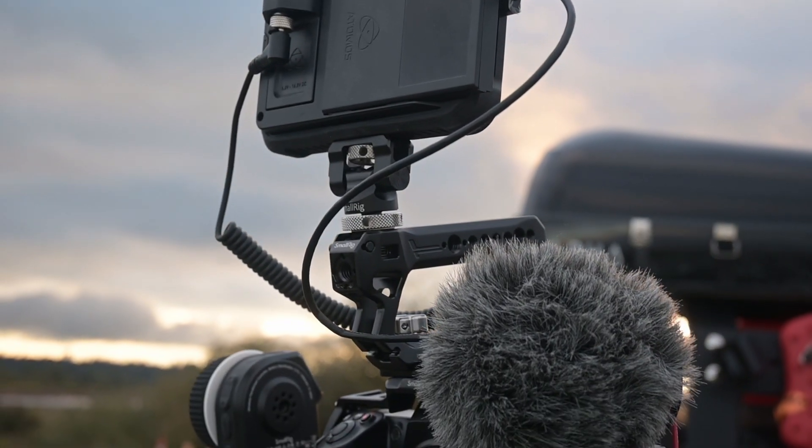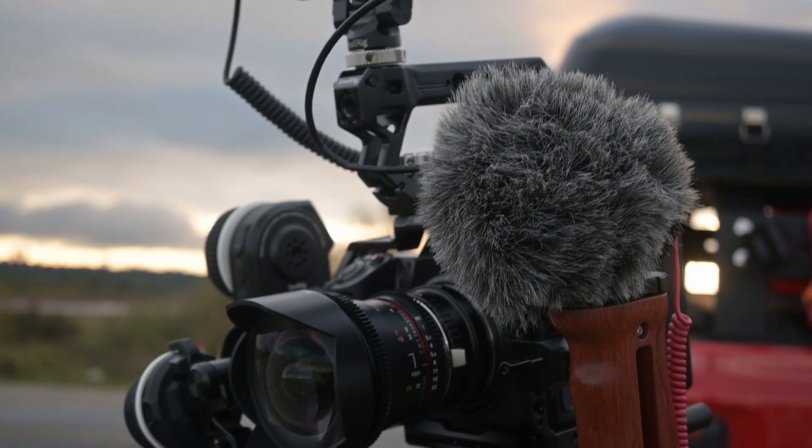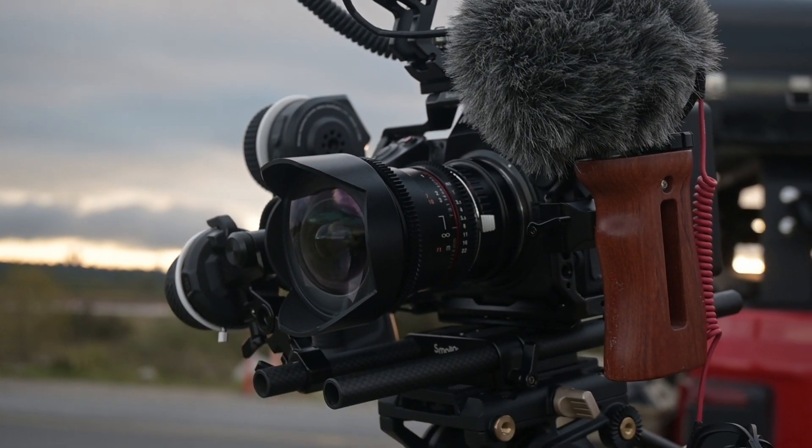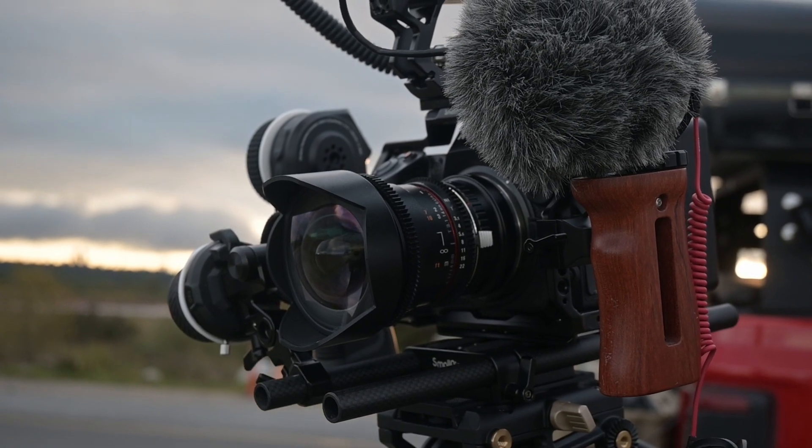Today I want to show you how I make my cinema rig. Most of the parts are based on a SmallRig setup because I think they have it nailed down by now, and all the parts I use have been rock solid on multiple occasions. SmallRig is not sponsoring this video, but if they want to in the future they're more than welcome — I really stand by their product.